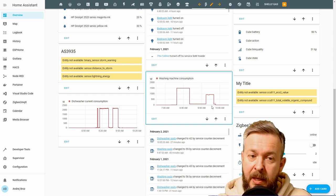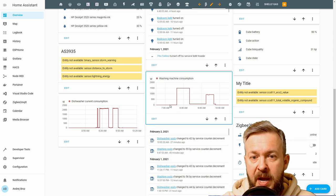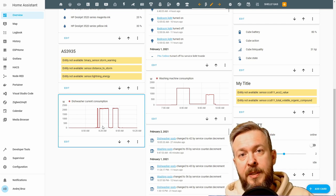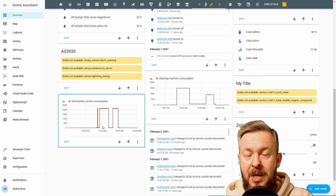What about detecting the start? Both machines have usage of around 3 to 9 watts at startup. So we can use the following rule: if power usage of the dishwasher or washing machine is above 2 or 3 watts for a period of 5 minutes, it means the cycle has started.